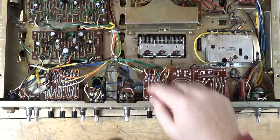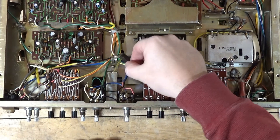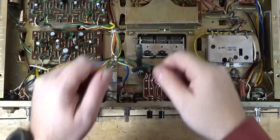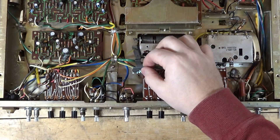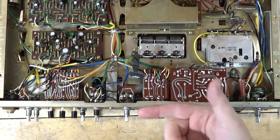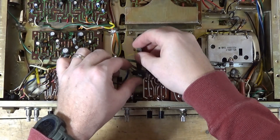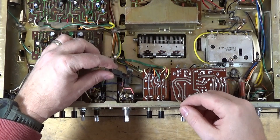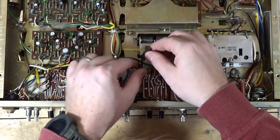Alright, so that actually wasn't all that bad. I was able to break the paint on the dial cord, just kind of loosened it up, and then I just popped this right off. But fishing it out from behind was a little tricky, so I think it's going to be easiest to do this from the bottom of the receiver.